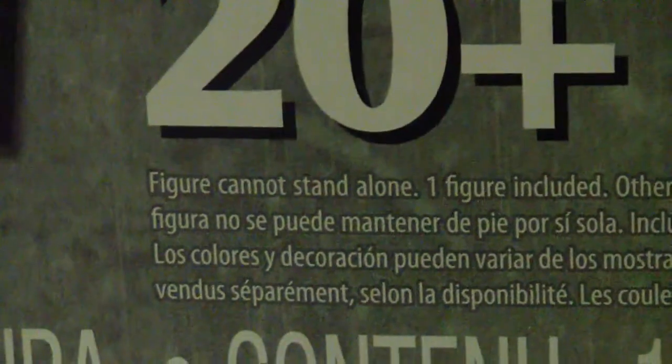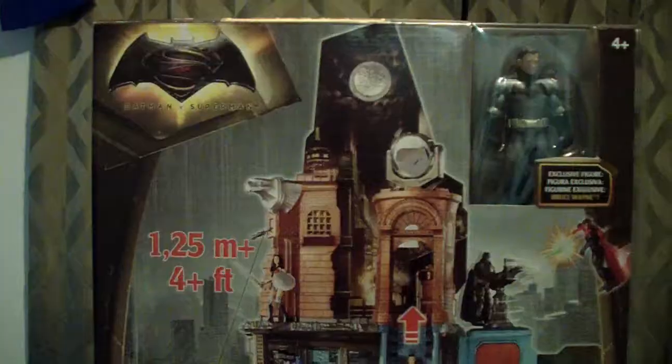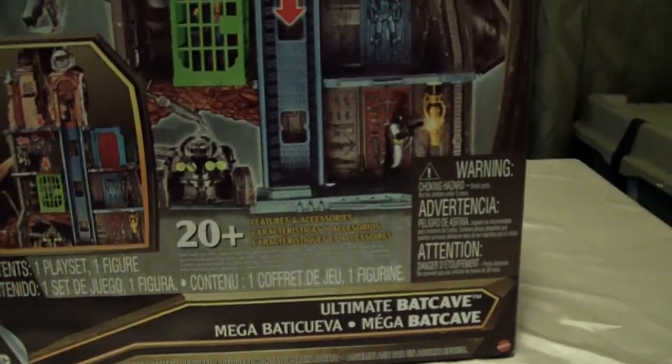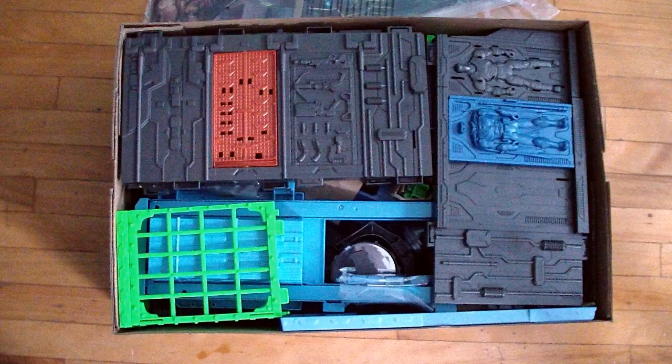One funny part on the box — it's trilingual and says 'figure cannot stand alone,' so it looks like Batman needs friends to stand with. The set has four levels of play, stands about four-plus feet tall, and has 20-plus features and accessories. Let's take a look at all those things right now.